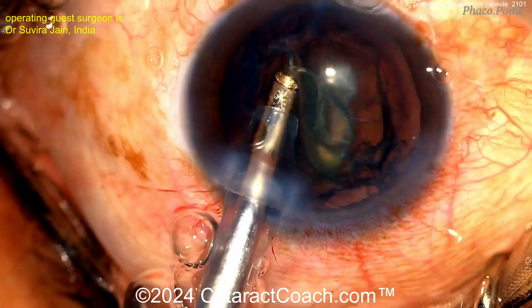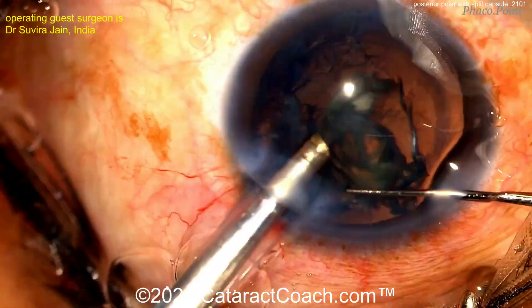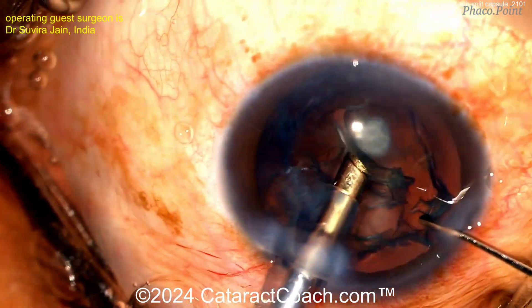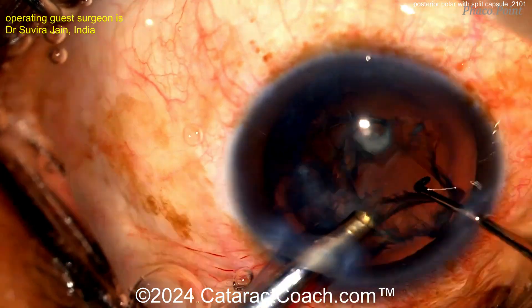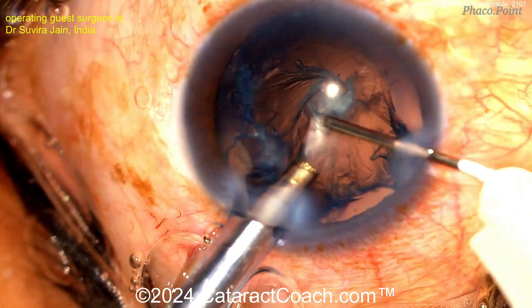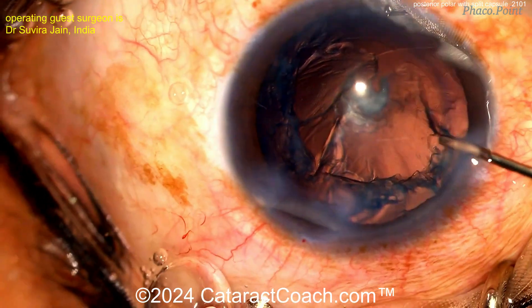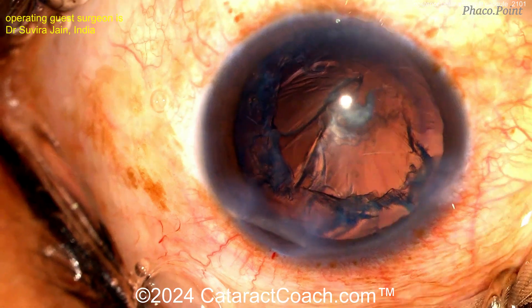Very nicely done — brought that forwards. And now aspirate as much as you can using the phaco probe. Very minimal, if any, energy — you probably don't need any phaco energy, just the vacuum. Get that piece up, and when you get this epinucleus shell up, you'll also get up a lot of the cortex. More viscoelastic. Now you could probably switch to a bimanual IA and clean up all the rest of this. There you can see the remaining epinucleus shell and some cortex.